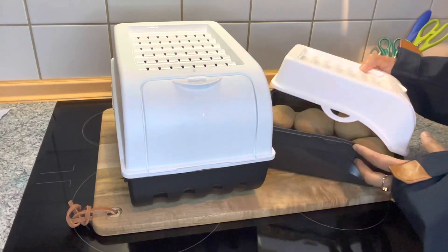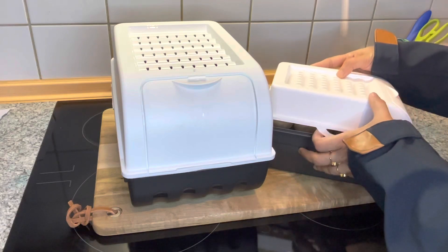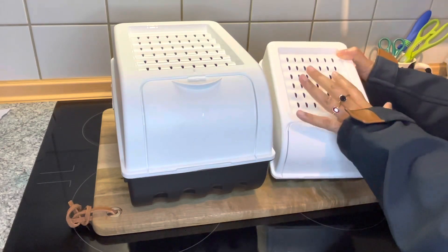This is just a lock. We can lock it in and lock it in. You can see there are air holes, so you have to correct it.